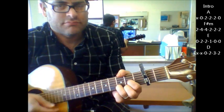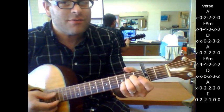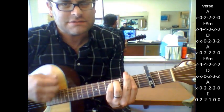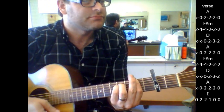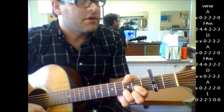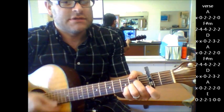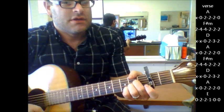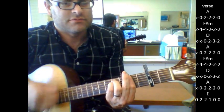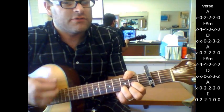Then your verse comes in, starts with an A — 'I'll wave on A' — to the midnight cap F sharp minor, 'D wheels go round and round' on my back to A, 'restless heart' on A, 'sleep alone tonight' F sharp minor, to D, 'sending all my love along the wire' on A.